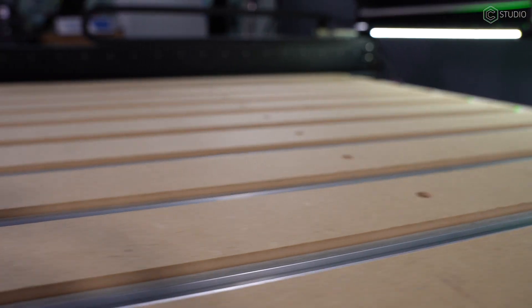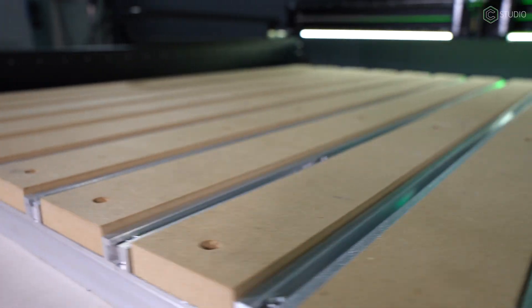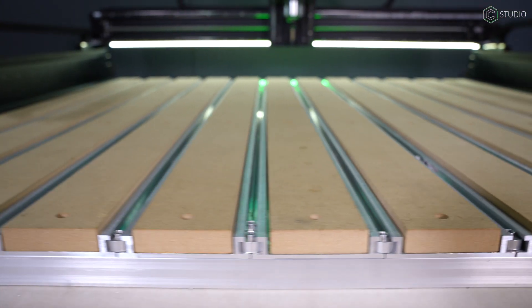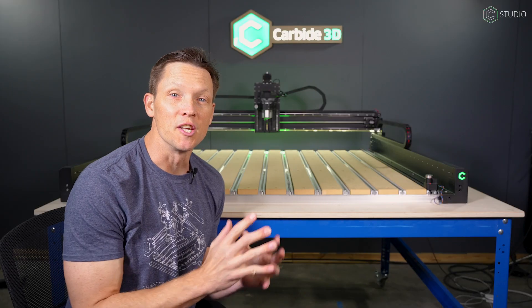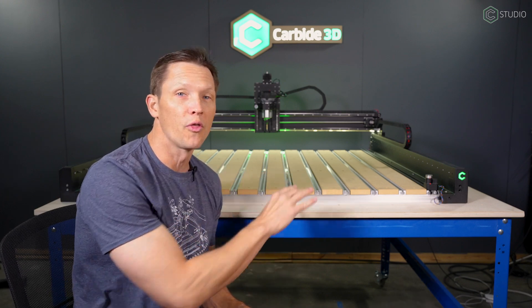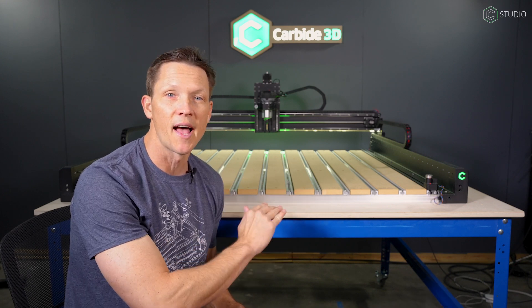With the 3-inch wide MDF slats and the 17 millimeter T-track, along with our flexible workholding solutions, there is almost nothing you can't effectively hold to cut on your Shapeoko 5 Pro. A huge change is that you can now flatten every last bit of the wasteboard — you can cover the whole thing with a McFly or a quarter inch, so you get that perfectly flat surface.